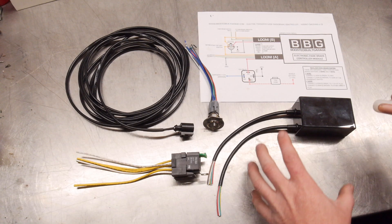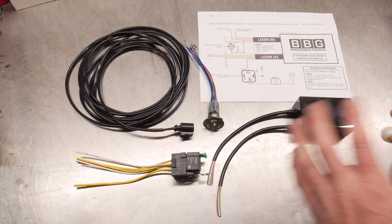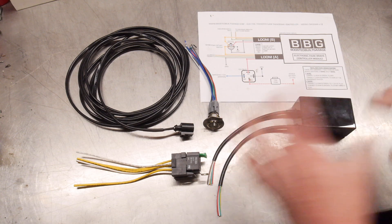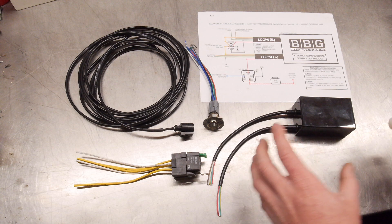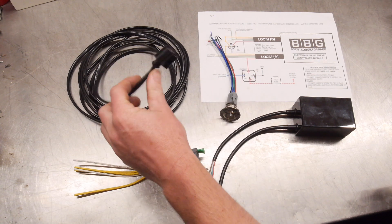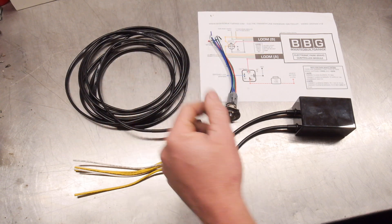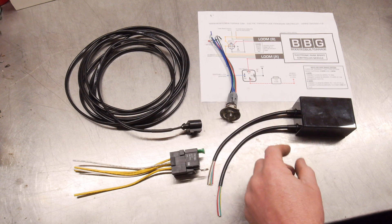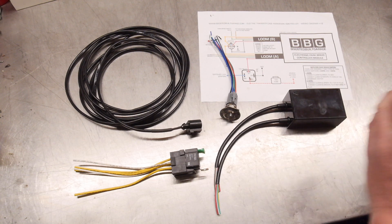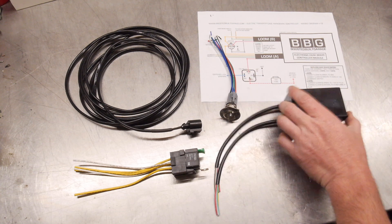I'm going to make this a blanket video for every video I do regarding this electric setup. I'll run through how everything works and how it connects. Because everyone wires everything differently and every vehicle is different, I'm just going to give you the core components: fused relay, the switch, a half-terminated loom that has the plug for the caliper, and then the control box. This box essentially controls everything the caliper does automatically — all you've got to do is tell it what you want: engage, disengage, and it will do the rest.